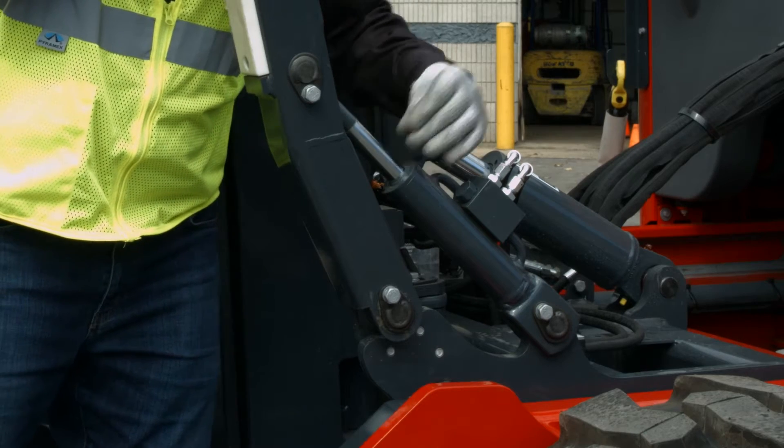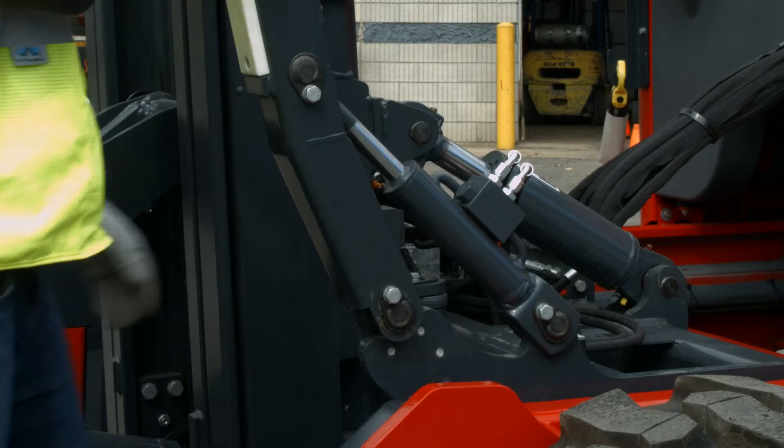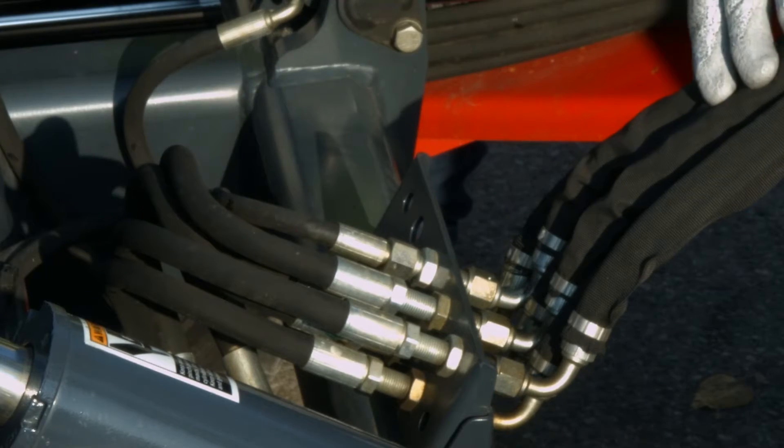Each lift assist arm also has a hydraulic cylinder. Check these cylinders for damage, bends, leaks, or excessive wear. Check all hoses for cracks, leaks, or damage.